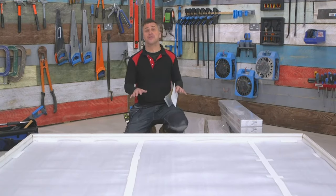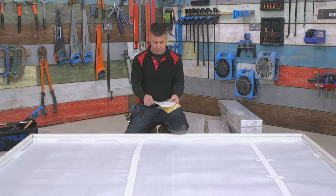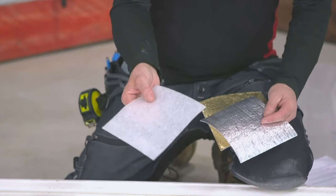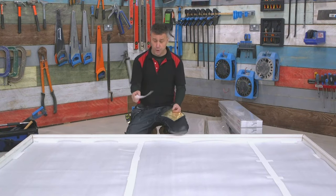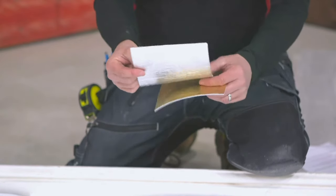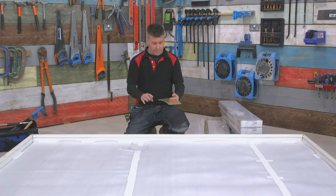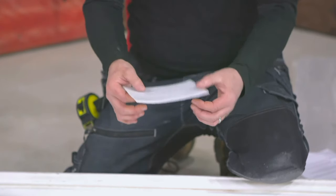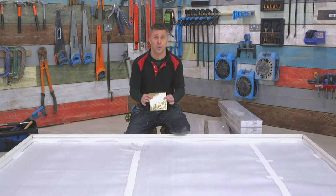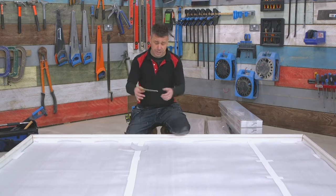You have a number of different choices when it comes to underlay. There's a two millimeter clear one designed with no membrane. You've also got a two millimeter one with a silver foil on the back which has a membrane to help with any moisture that may be in the ground. Then you have the gold one which is three millimeters thick and also has the membrane — this helps if there's a few more little blemishes in the floor that need riding out.